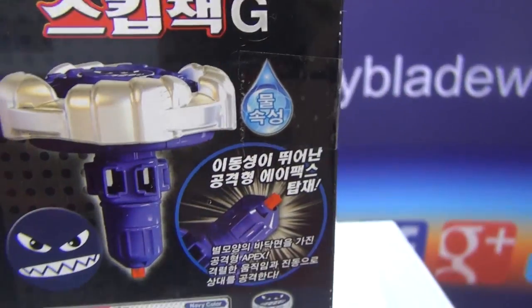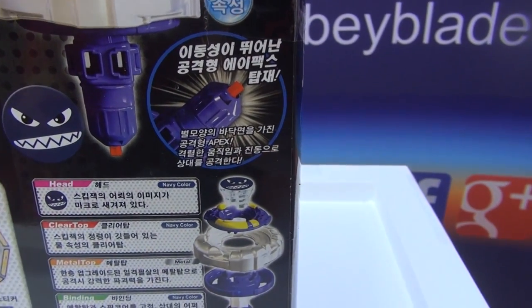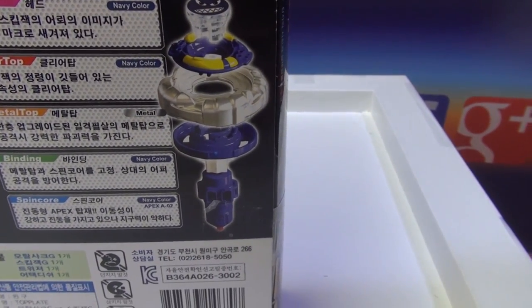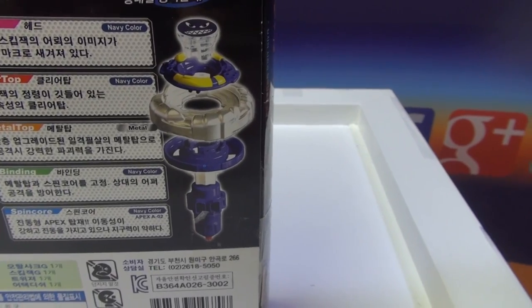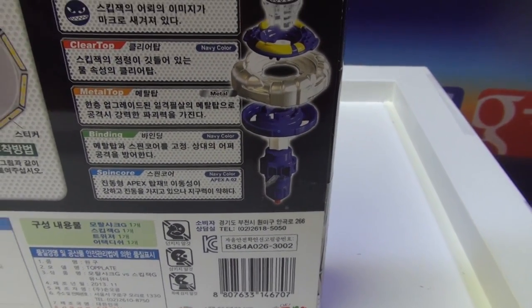And now for Skipjack, as you can see — apparently they say the performance tip is special. The performance tip kind of looks like a star. You can see the head — it's an angry face, hungry face. Anyways: head, navy color; clear top, navy color; metal top, metal; binding, navy color; spin core, navy color.